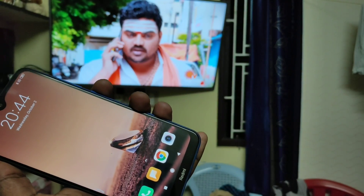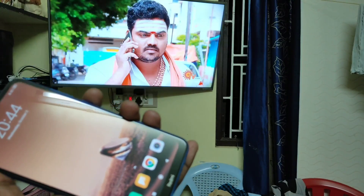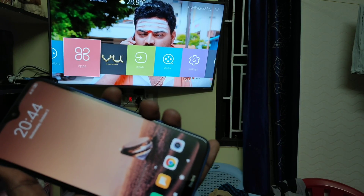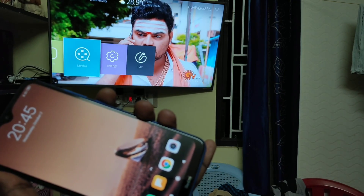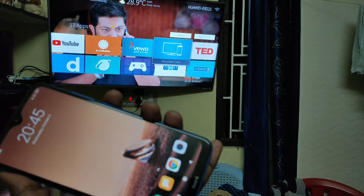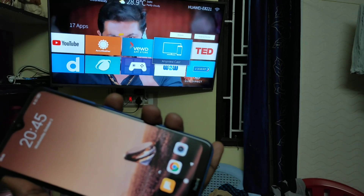First of all, in your TV go to the settings. Click on the home button and you will have a screen like this. Here, select Apps, then select this option.